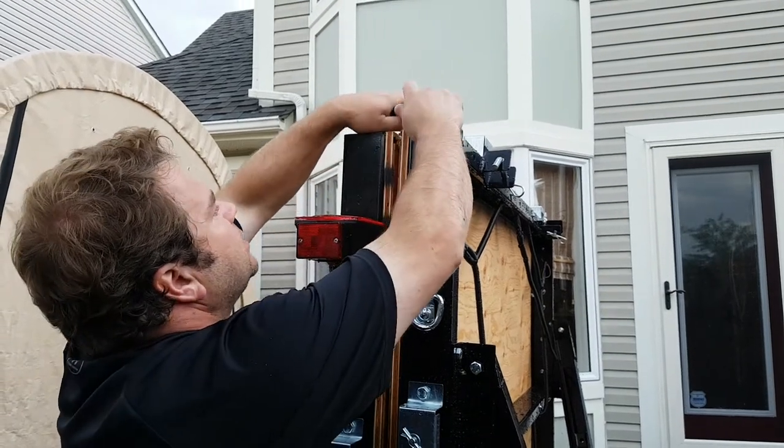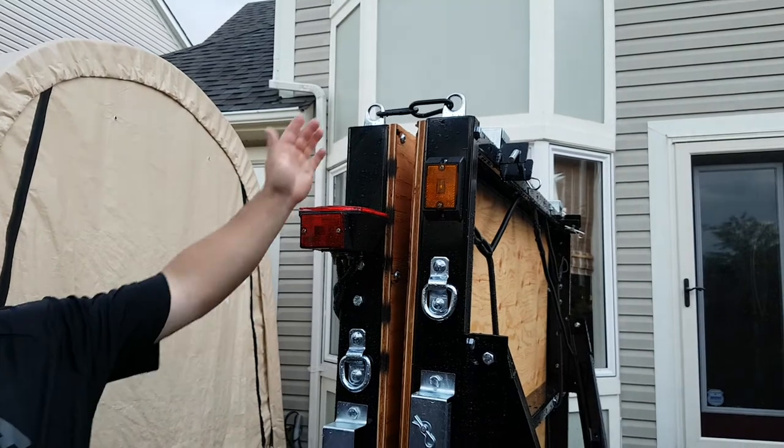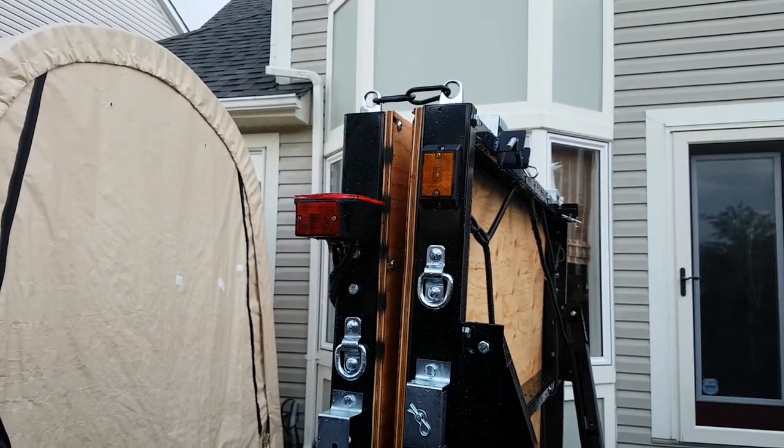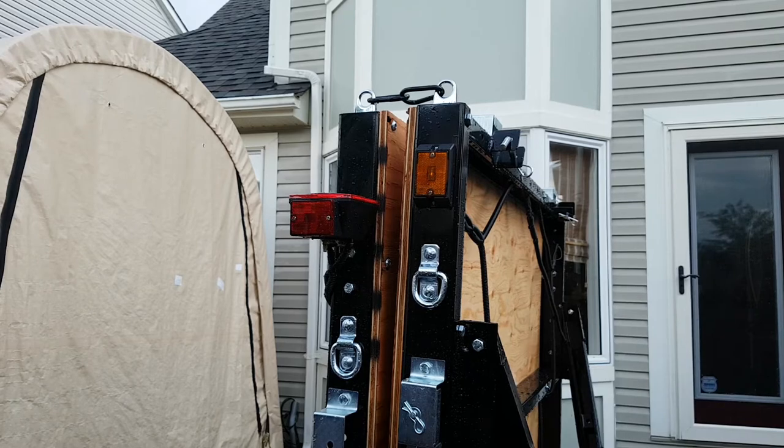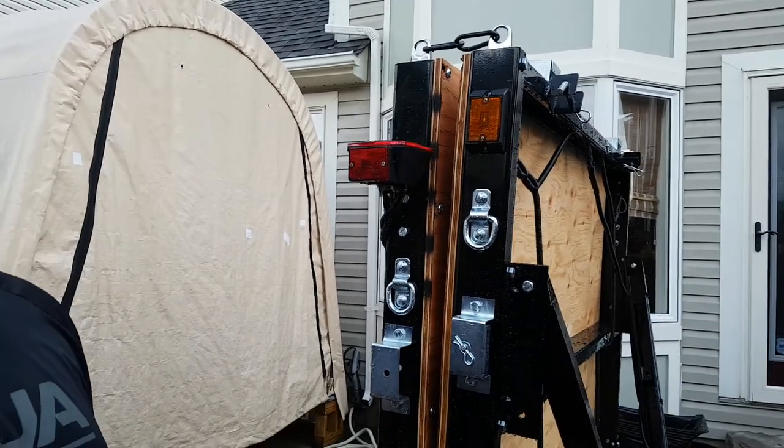When you fold your trailer up for storage, these handy things just lock together and keep your trailer from falling open. You can also use these to tie down tarps and cargo nets — they're good for light duty tie restraints, but it's a convenient system for storing your trailer when you're not using it.